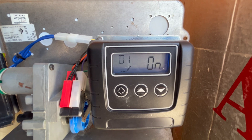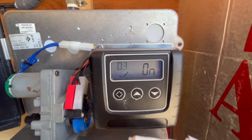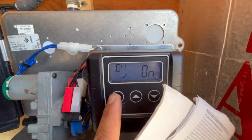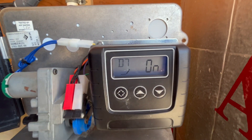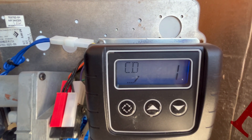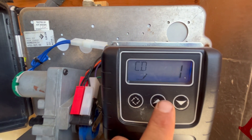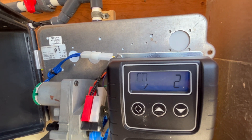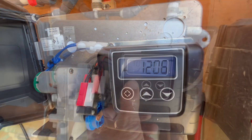Day one: on. Day two: on. Day three, day four, day five, day six, day seven — all on. CD stands for current day. Today is Monday, so we want this to say two — Sunday would be one. That's all our settings.